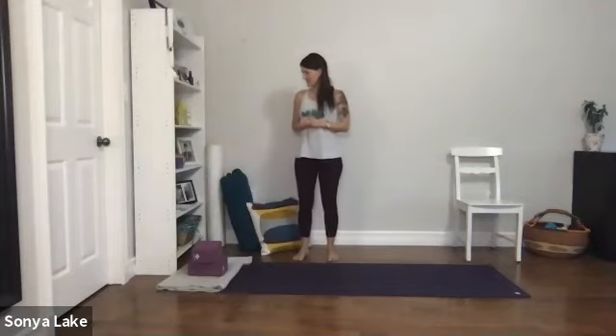Good morning. Today's class is going to be a bit of balance, but we're really going to be working on our hip strength and our ankle strength, which is really important for balance of course.